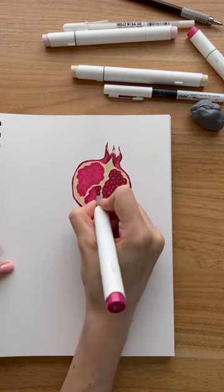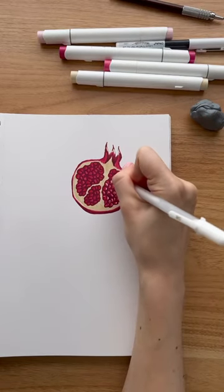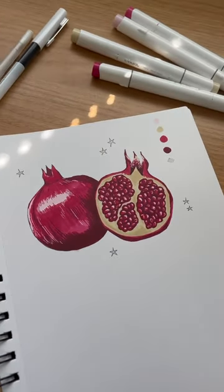These don't have to be perfect — they can be messy and irregular — and then with the amazing white gel pen I add highlights to every single seed and some detail on that top area, and this is the final result.